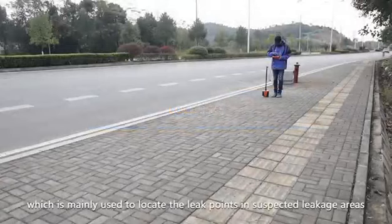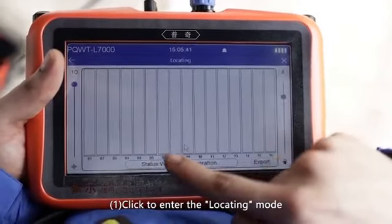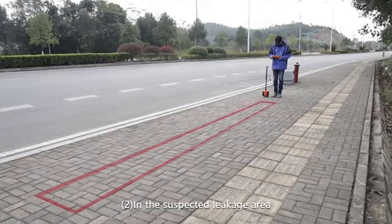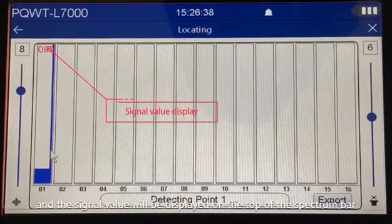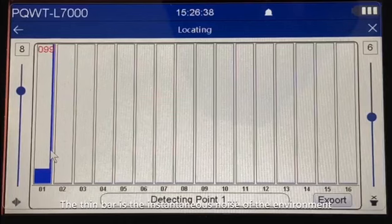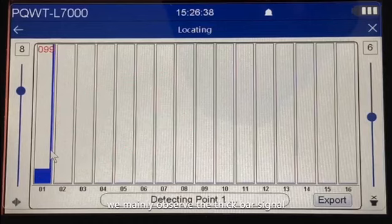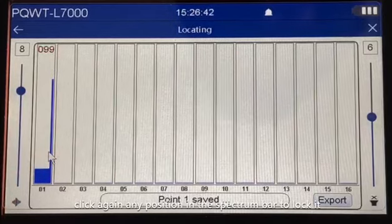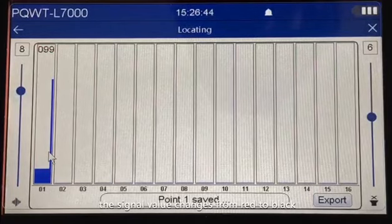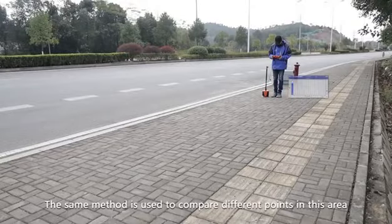Locating mode, which is mainly used to locate the leak point in suspected leakage areas. Step one, click to enter the locating mode. Step two, in the suspected leakage area, start detection from the first point — click any position in the spectrum bar and the signal value will be displayed on top. The thin bar represents instantaneous environmental noise, while the thick bar represents sound from underground; we mainly observe the thick bar signal. Step three, after the thick bar is stable, click again on the spectrum bar to lock it — the signal value changes from red to black, completing detection at the first point. Use the same method to compare different points in the area.